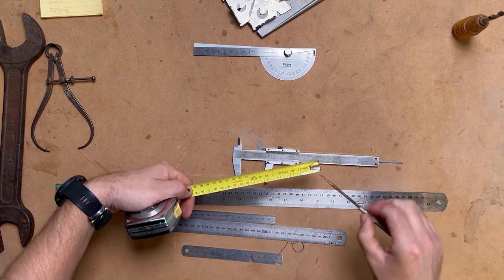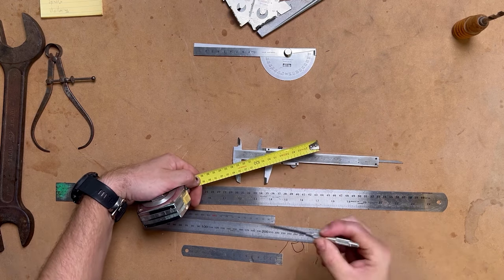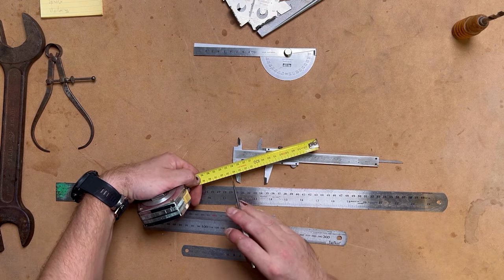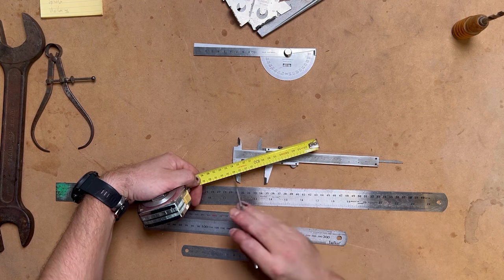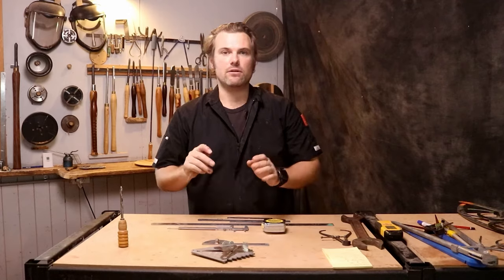When it comes to rulers, sometimes — especially newer tapes and rulers — the numbers are barely visible. I'm in my 30s and the numbers are just so small I don't even use them. I'd highly suggest getting a set that you can read really accurately.